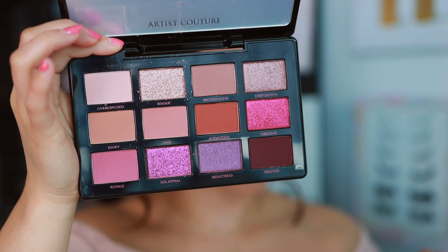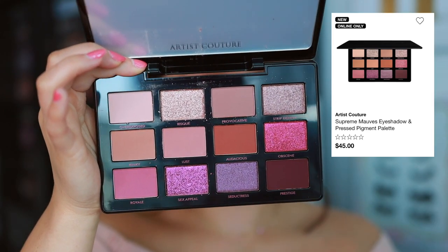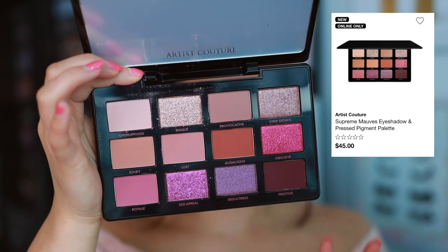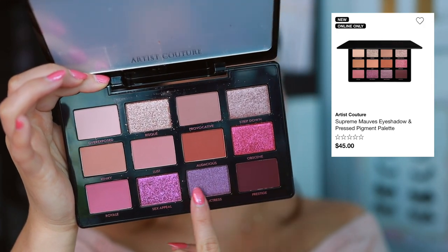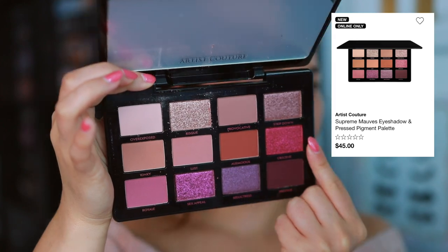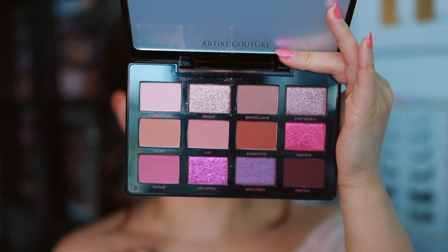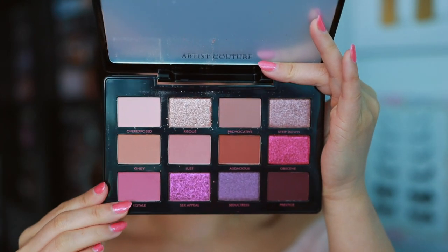One thing I'm noticing from looking at it on the website compared to in person - the colors are definitely more punchy. This palette is prettier in person than it is online. The bottom row is much more purple in person than it is online. The matte shades up here look pretty true to color online, but this row definitely runs more purple, and then this shade is a little bit more bright and punchy in person.